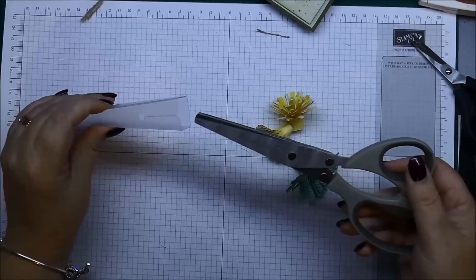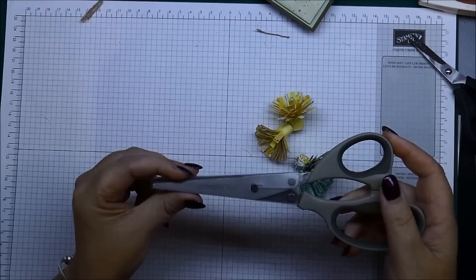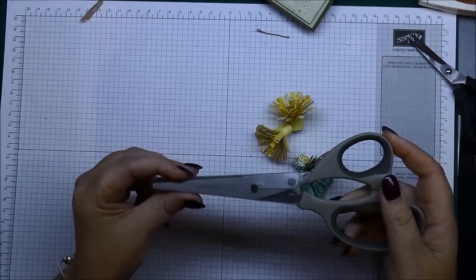So there are a couple of uses for you with the fringe scissors. If you have any questions please feel free to ask me. If you wanted to order anything, just stop by my demonstrator website at www.leoneschroder.stampinup.net. Thanks for stopping by!